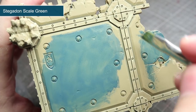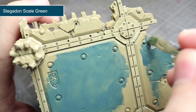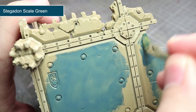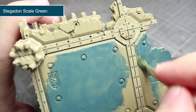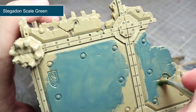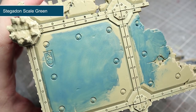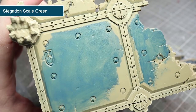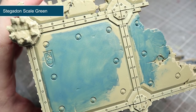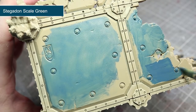The next area to paint are the floors of the ruin. We will be tackling these areas in much the same way as we did in the last step. To paint these areas, mix a little Stegadon Scale Green with some water in equal parts. I would recommend a large brush to paint the main section of the floor before switching to a finer brush to tackle the edges between the floor panels. After allowing your first coat to dry thoroughly, apply a second coat of Stegadon Scale Green across the floors.